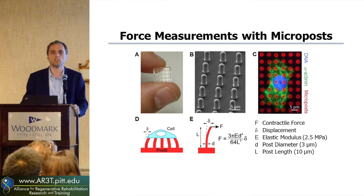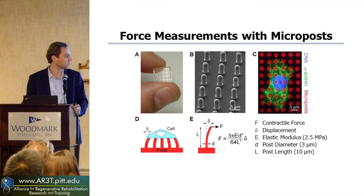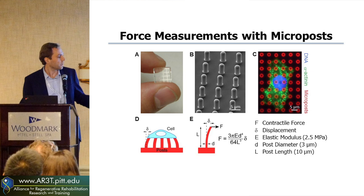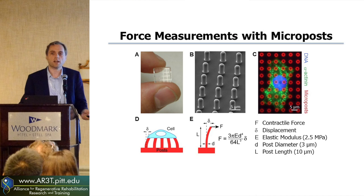This is compatible with confocal or optical microscopy. Being a mechanical engineer, this is an easy problem — the amount of force generated by a cell is proportional to how much you see it bend. This is really your spring equation or Hooke's law from physics. Based upon the elasticity of the material, the diameter, and the height, you can figure out how much force there is based upon how much deflection you have.